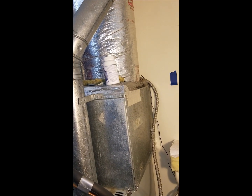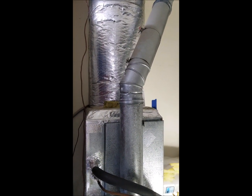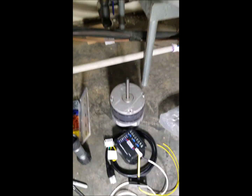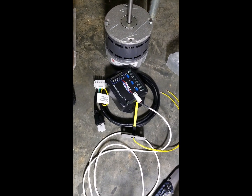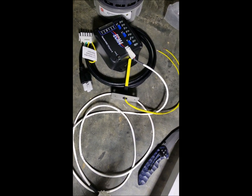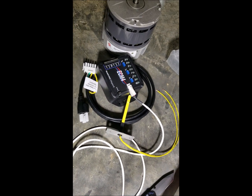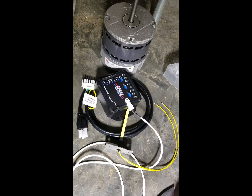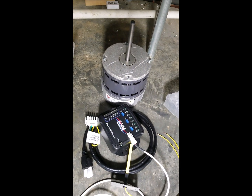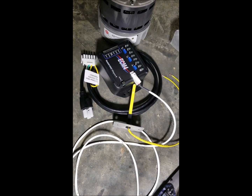I'd like it to be more subtle. And number three, I suffer from allergies so I'd like to help those as much as possible. I'm going to cure all that, I hope, with a Fan Handler ECM4 kit that comes with a modulator, ECM motor, and all the associated cabling including a temperature probe. I'm going to be retrofitting that into my current unit — taking out the PSC motor, putting in the ECM — and it should fix all the issues.